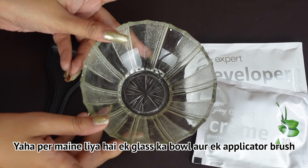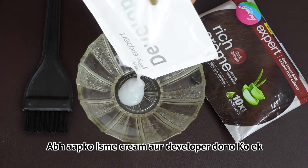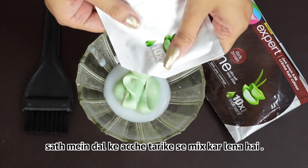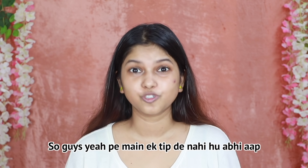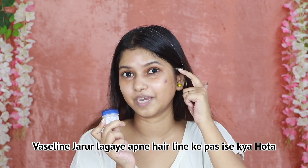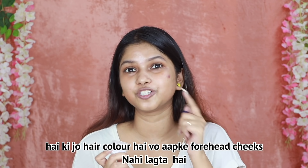Here I have taken a glass bowl and an applicator brush. Now you will put the cream and developer together and mix it well. Here I will give you a tip: when you are applying hair color at home, you must apply vaseline along your hairline. This prevents the hair color from staining your forehead.